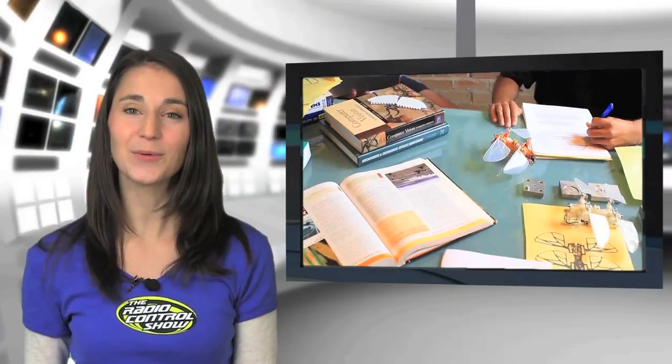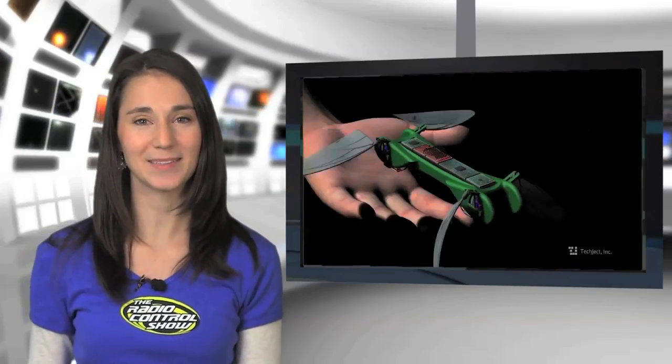The TechJek Dragonfly is only 6 inches long, weighs around 25 grams, and can remain airborne for about 10 minutes. Check out this video courtesy of Georgia Tech.